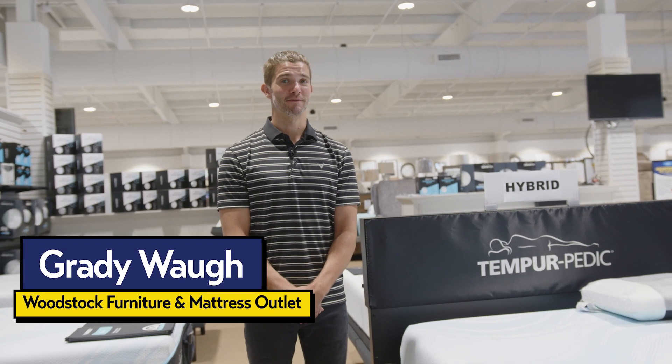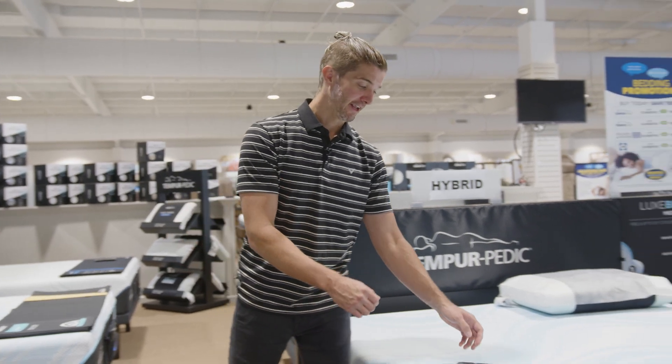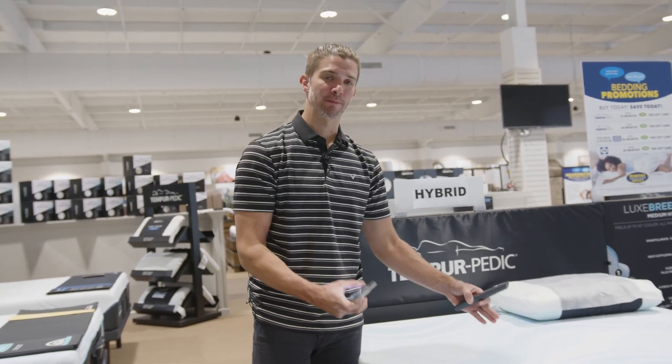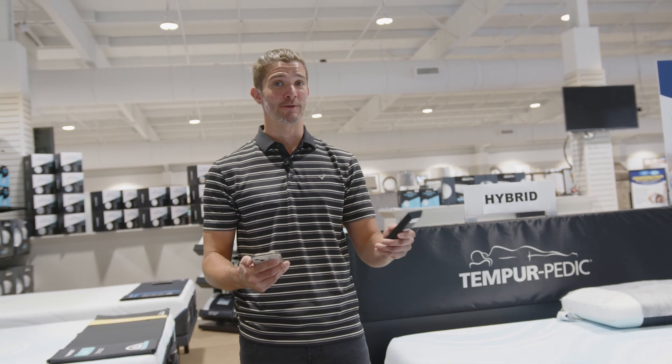Hey folks, Grady here with the Woodstock Furniture and Mattress Outlet. We're out at the Hiram location today, and we're going to talk about the new Tempur-Pedic Ergo ProSmart Base and a specific feature called Soundscape Mode.